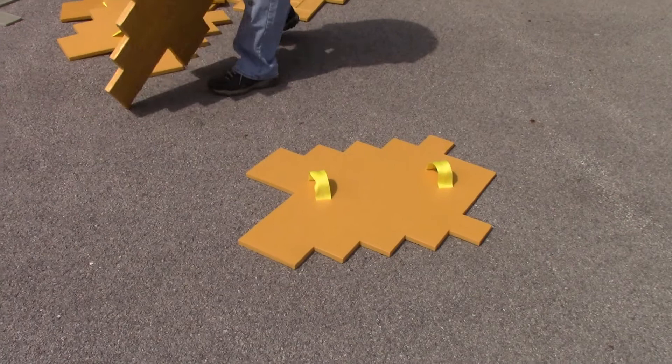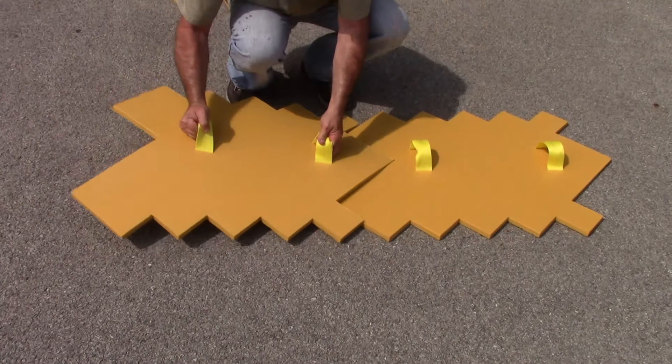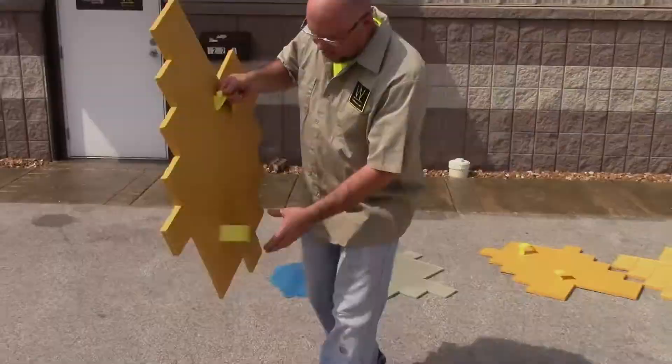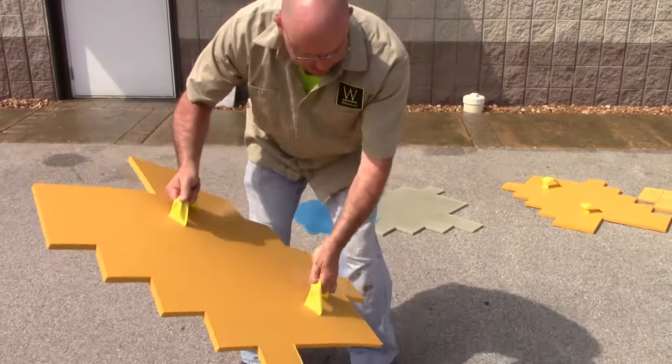You'll grab another stamp in the same direction as the previous one. Think of this as an arrow — if the arrow starts to the left, the arrow stays to the left. You'll set that in place and keep setting stamps in place until you reach the end of your pour.